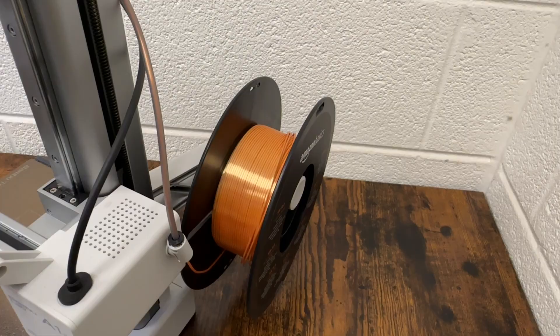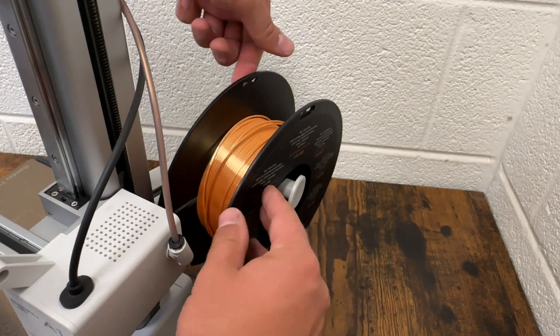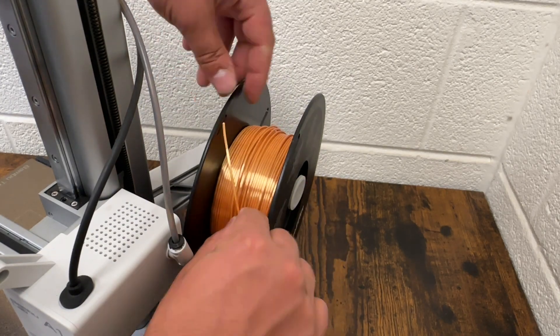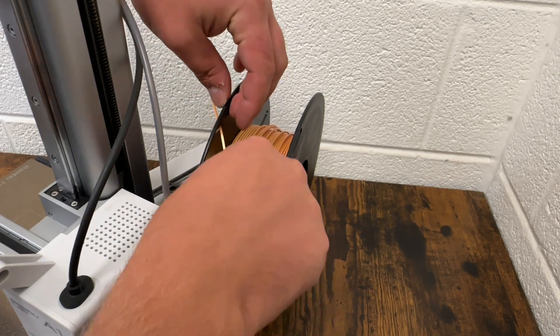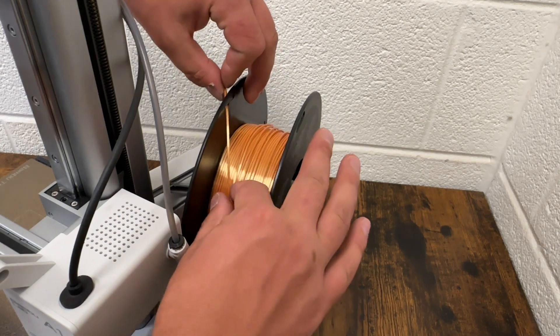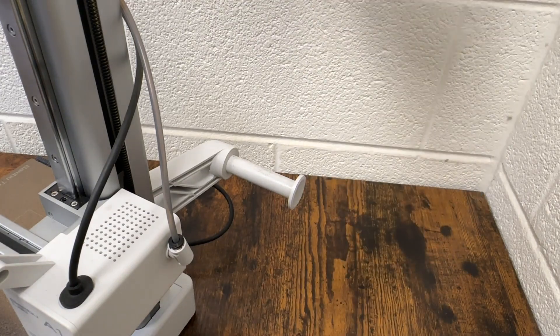Let that heat up, and once the extruder is heated up, spool this filament backwards and it's going to come with it. When you pull the filament all the way out, don't just let it spring forward — take it by the end and stick it in one of the holes found along the spool. That's going to prevent it from getting tangled up and ruining somebody else's print. Once you do that, take it off the spool holder and put it back on the shelf.